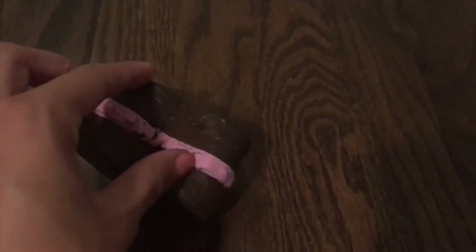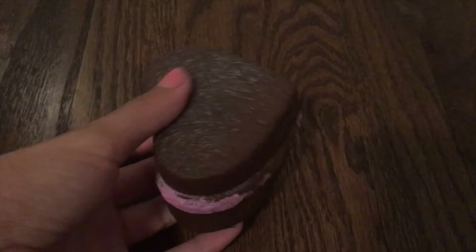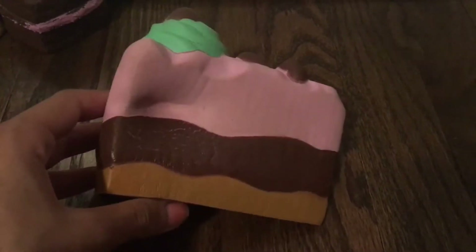The next one I have is this hard brownie. The frosting started to come off pretty early and it's starting to get rips over here, but I really do like it. It's not that slow rising, which I mean it's totally fine, but yeah, this is the hard brownie.